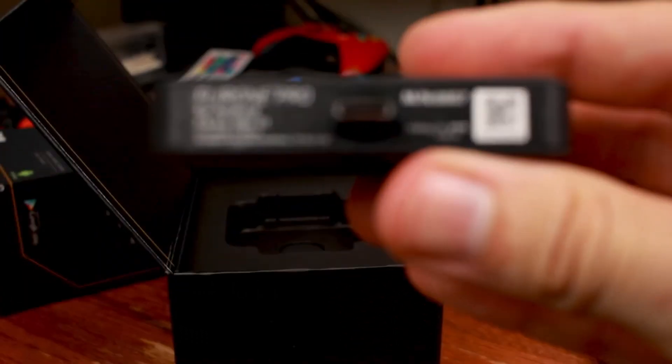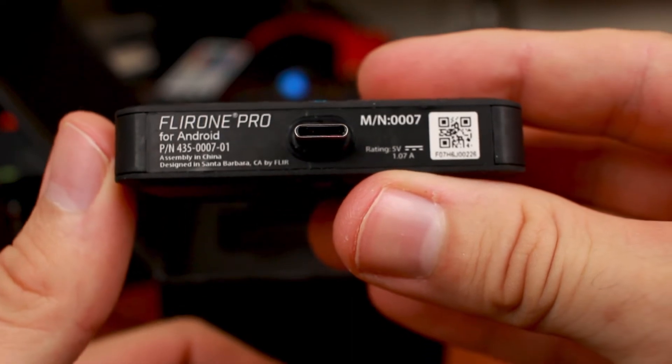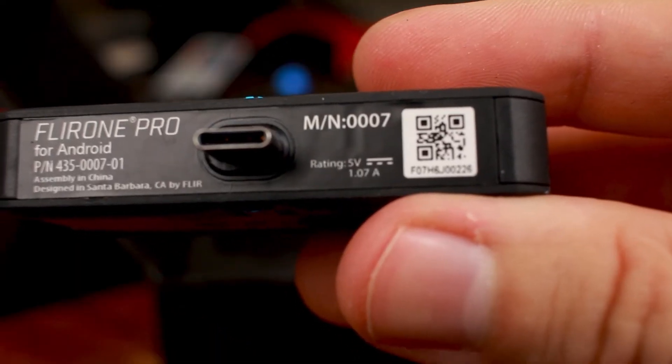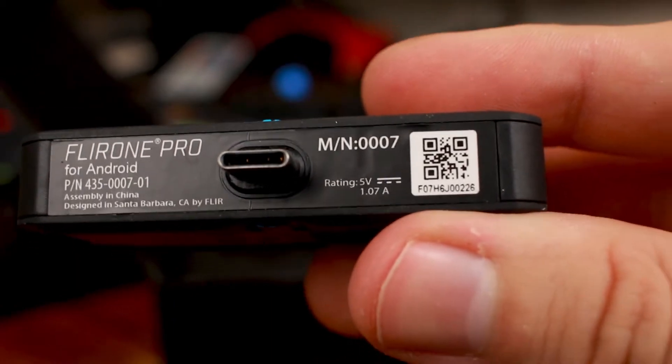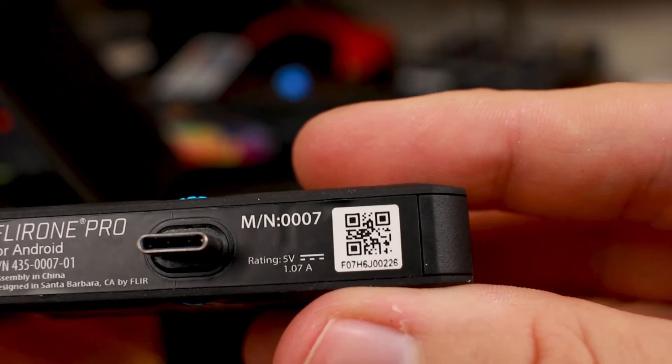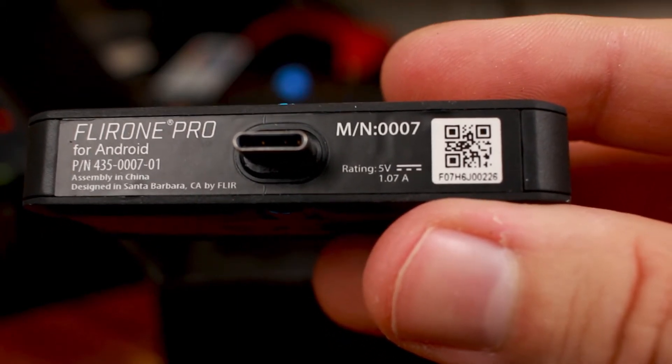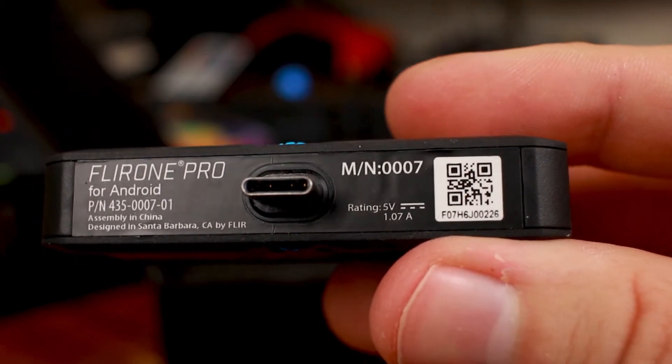Let's see what it says on the back. FLIR Pro for Android. It's got the part number, rating 5 volt 1.07 amps, and there's a QR code on there. Anybody watching this video, go ahead and scan the QR code and let me know what it does.